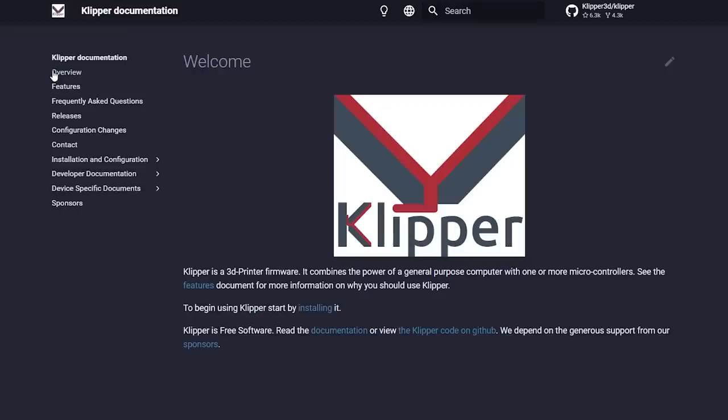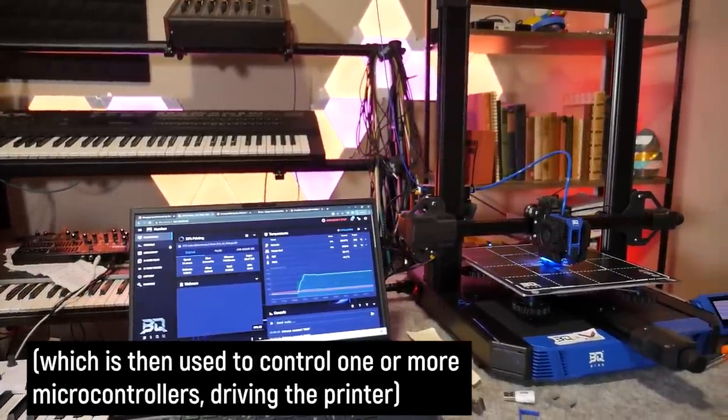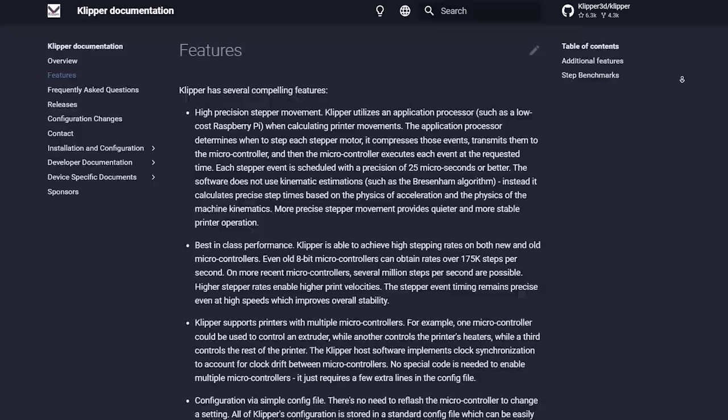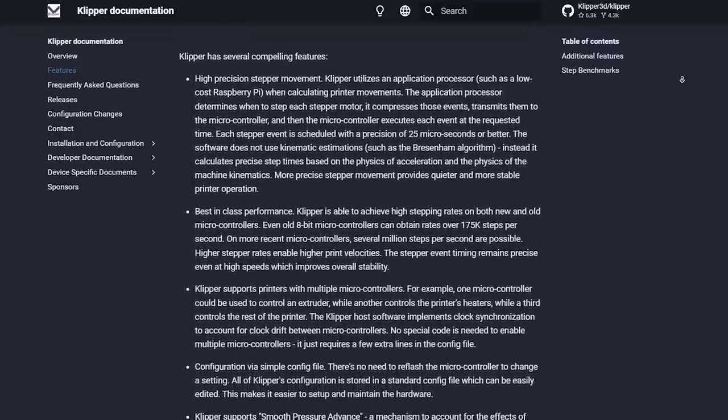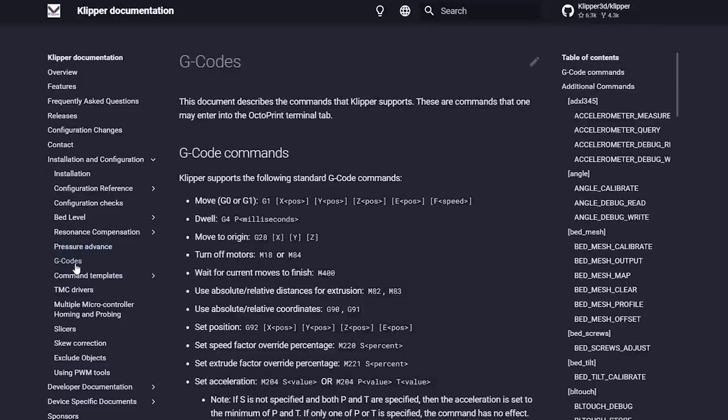Klipper is a 3D printer firmware like Marlin. However, instead of being installed in its entirety onto an Arduino like Marlin, Klipper is installed onto a much more powerful computer such as a Raspberry Pi or even your desktop, which is then used to control the printer. Because Klipper runs on much more powerful hardware than your regular 3D printer firmware, it can do a lot more advanced things if you have the energy to fully explore, learn and experiment with its feature list.